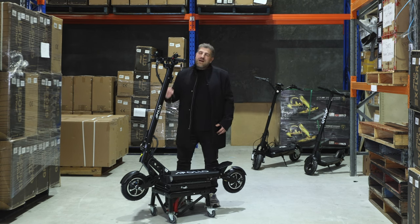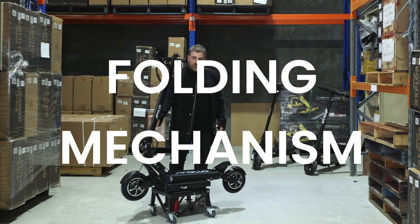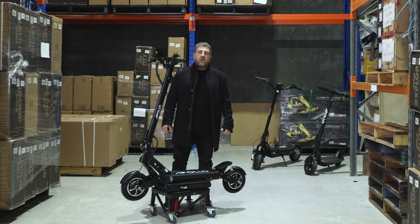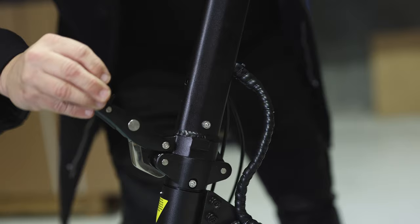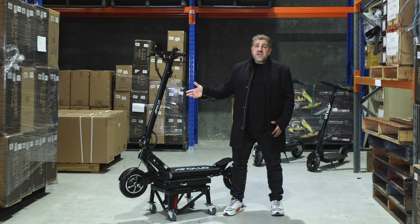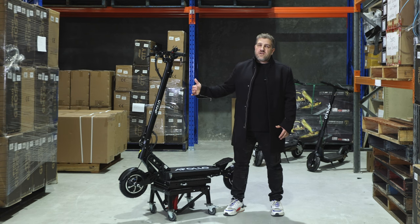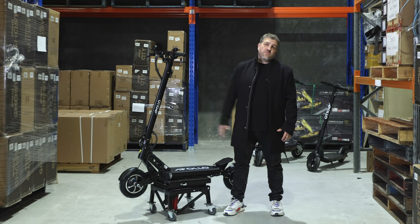The number one main improvement on the Ghost is the stem and folding mechanism. If ever there was a slight weak point on the old Ghost, it was a little bit of stem wobble. Apollo have listened and they have redesigned the entire stem and folding mechanism. So there you have it — the new Apollo Ghost version 2, exclusively available at electrickicks.com.au. Jump on and order yours today before they run out.